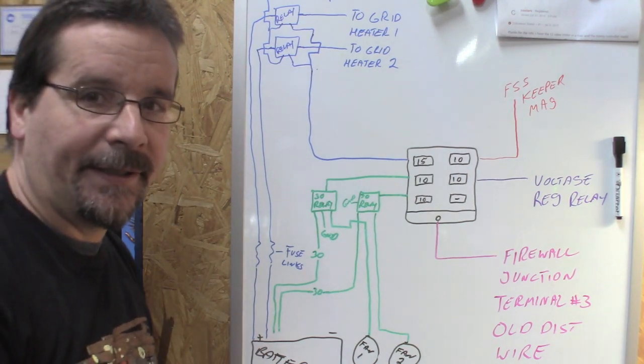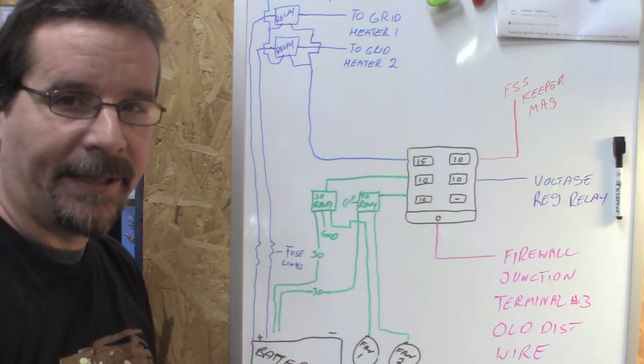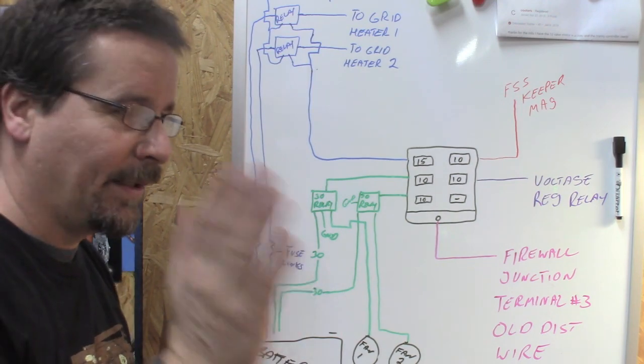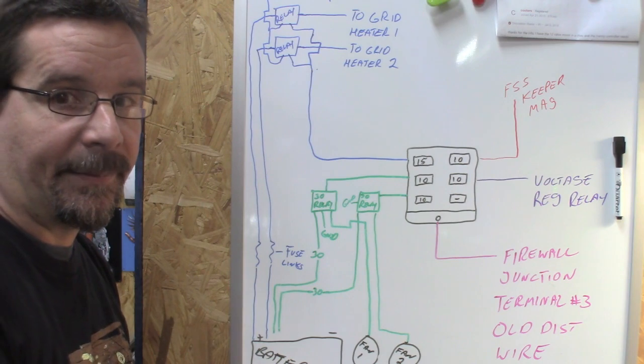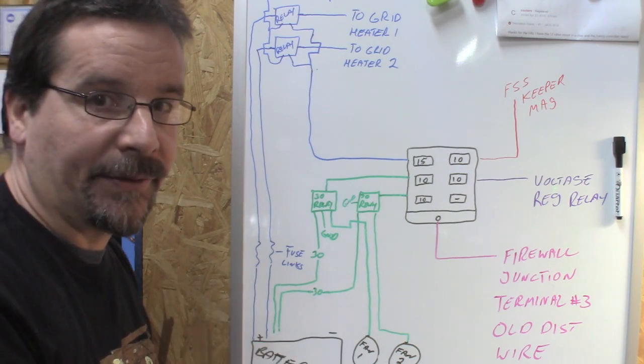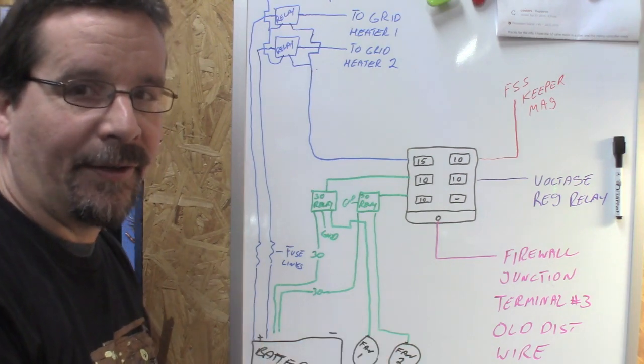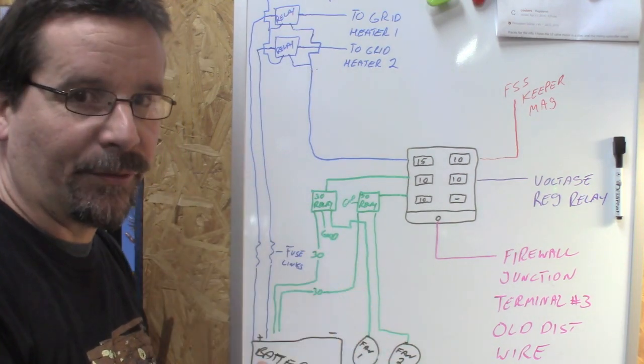That's not the way the factory did it — they had the PCM controlling it and would cycle the grid heater depending on the temperature. So far, I haven't needed all that, but I don't drive it that often in the cold weather. I know there's other ways to do it. For my application, it works.